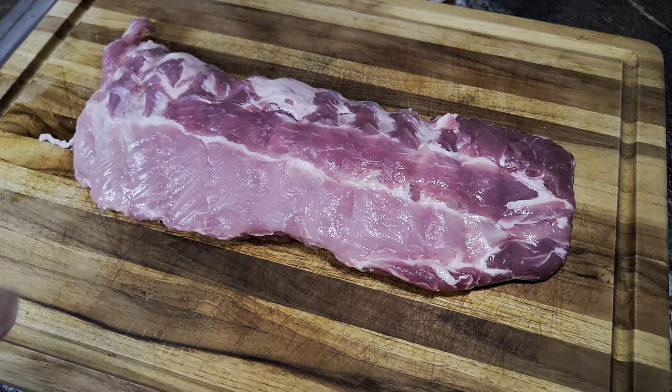Here's the game plan. I wanna get these baby back ribs as close to a smoky barbecue baby back rib as I can. So we're gonna go with some liquid smoke, then we're gonna hit it with some barbecue rub. All right, here we go.